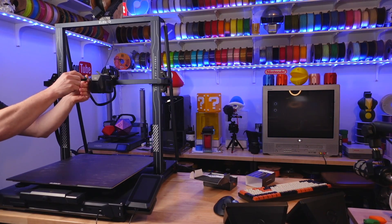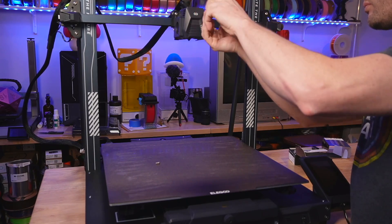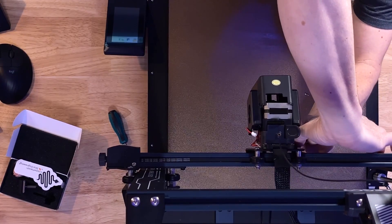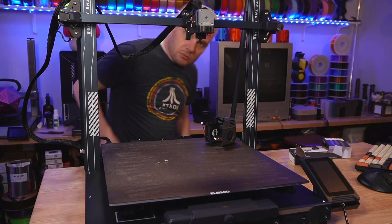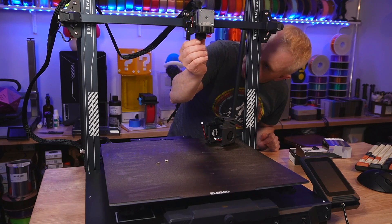Start by removing the fan shroud on the front of the tool head. For this Neptune 3 Max, it's just two screws on either side using a 2mm hex wrench or driver. Be careful not to damage any of the wiring. There are two fan connections that need to be carefully removed as well.